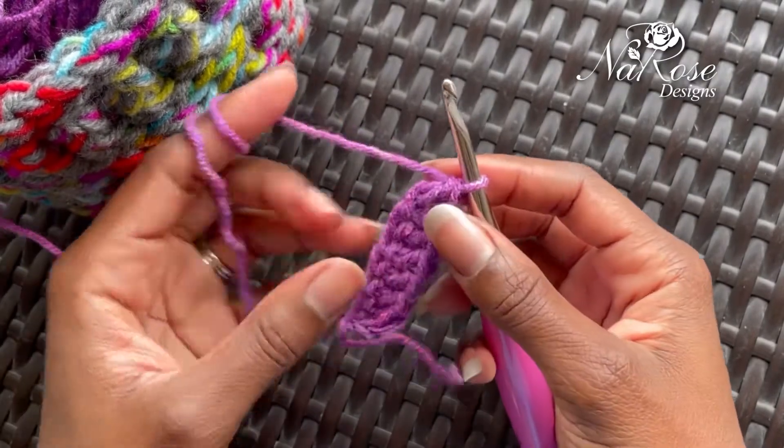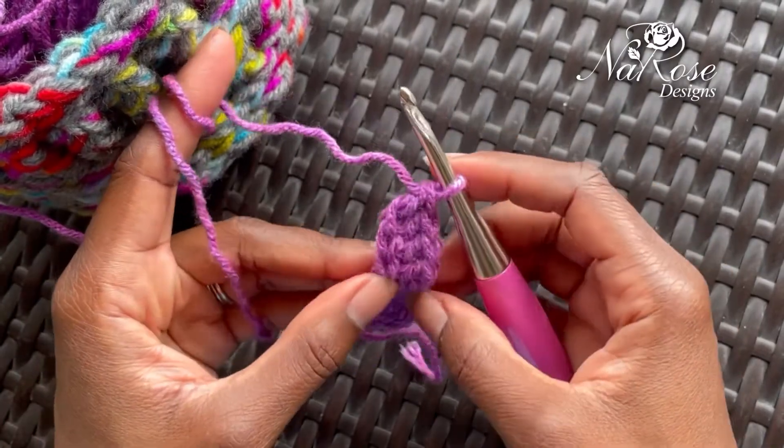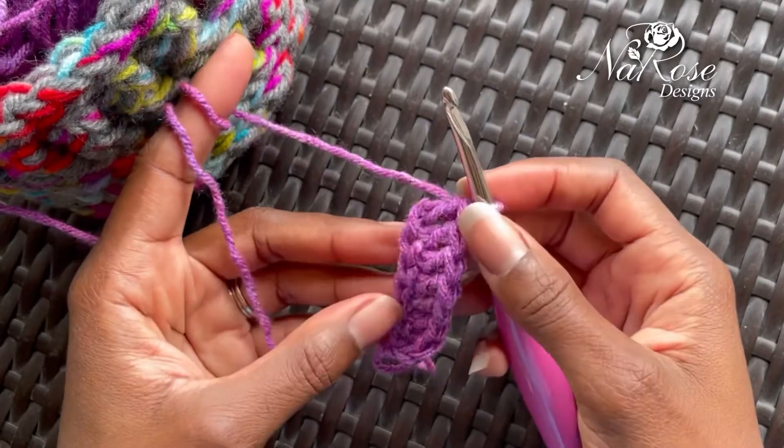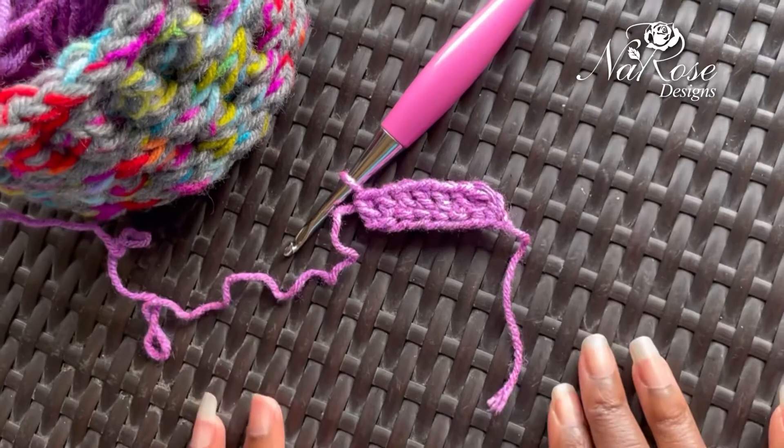And that is your foundation chain, or foundation double crochet. I will say you can also do this as a half double crochet and as a single crochet. So here you go — let me know if you have any questions. Take care.